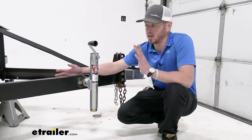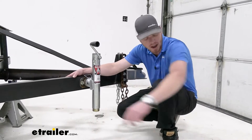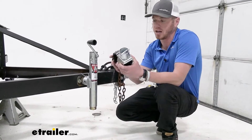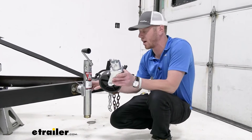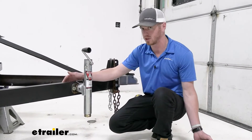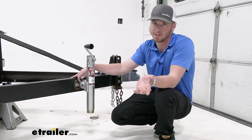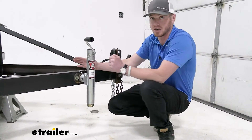I've worked with all the jacks on our website, and there are only a couple different options when it comes to jacks that have the option for a different type of plate — you can either get the flat plate or you can get a wheel. With all the pipe mounted jacks, not all of them are gonna have the option for a wheel besides this one and a couple others on our site. So if you like the idea of a wheel and you need a pipe mounted jack, this is gonna be the one you go with. They all do the same thing, but this one does a little bit more because of the foot plate option.